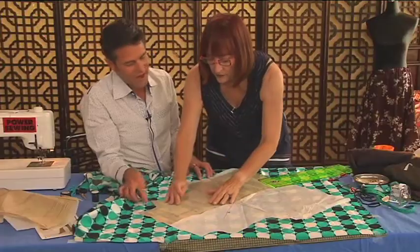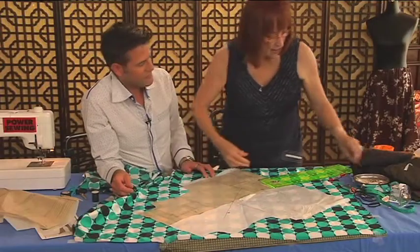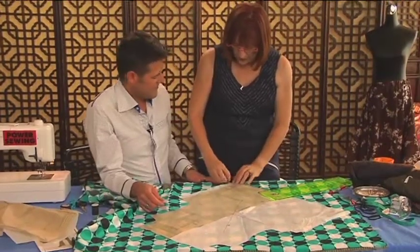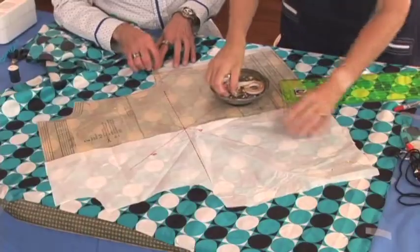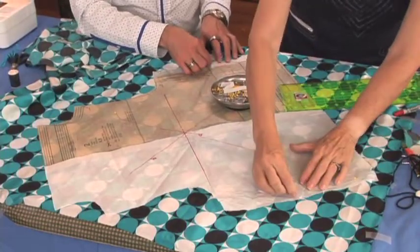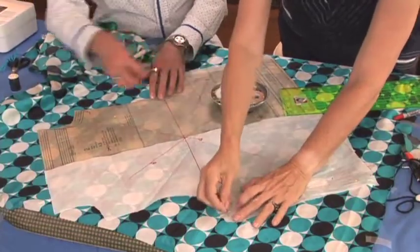I'd just put a little pin there — I usually use silk pins, though I don't have them now. What I do is pin them in the seam allowance, parallel to the cutting edge. I'm pinning through the tissue paper underneath as well, because we're going to cut through everything.